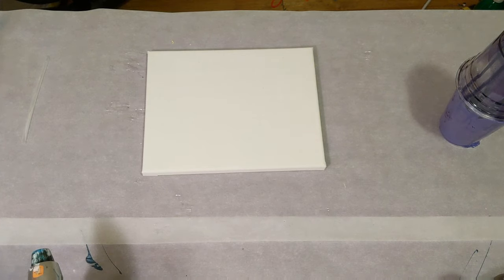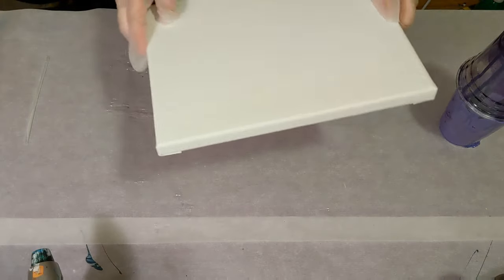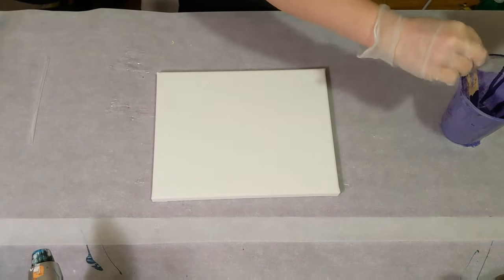Hey everyone, it is the Charming Giraffe and today we are going to do a leftover paint pour. This is on an 8x10 canvas. I just got this out of the package but it looks a little rough. We'll deal with it.